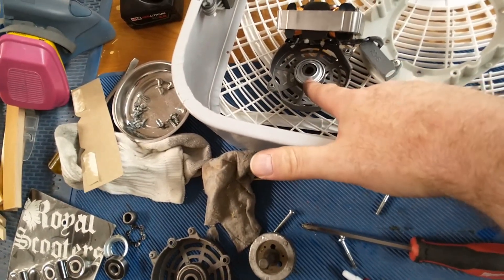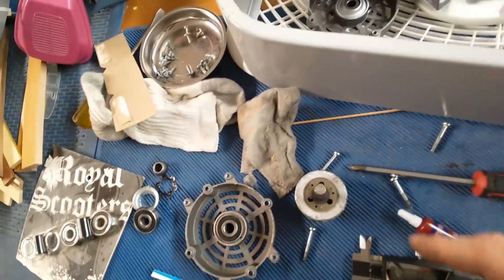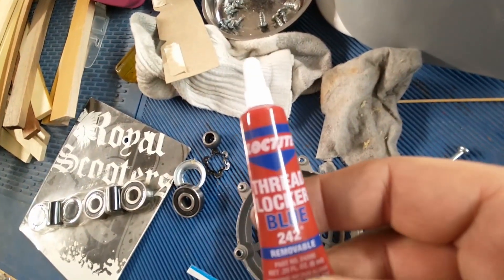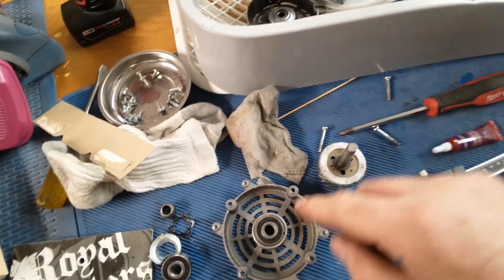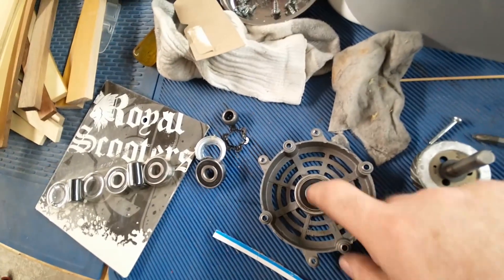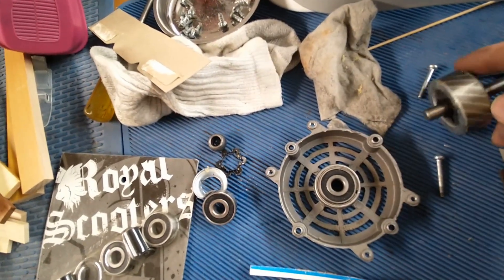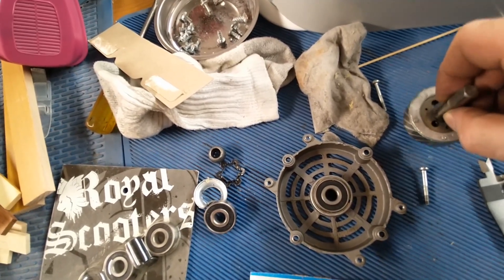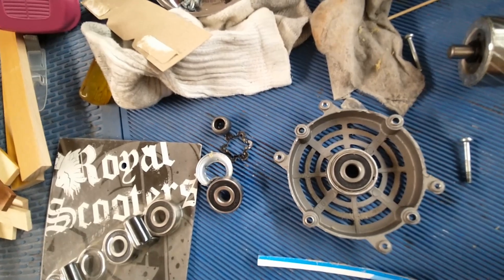I only did the one side, since the other side seems fine — just replace the bad side, and I have more bearings if the other side has an issue. The shaft was spinning in the bearing, squealing and making noise. I figured Loctite fills stuff in, so let's try that — put some Loctite on the bearing to hopefully expand slightly and hold the shaft for that 0.05 millimeters per side, 0.2 total.